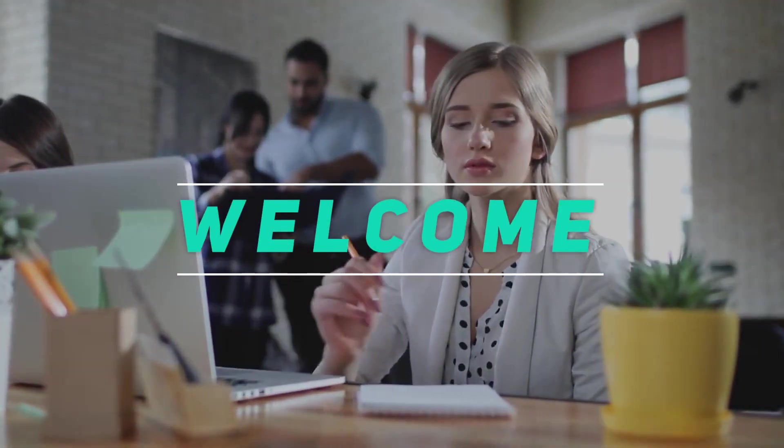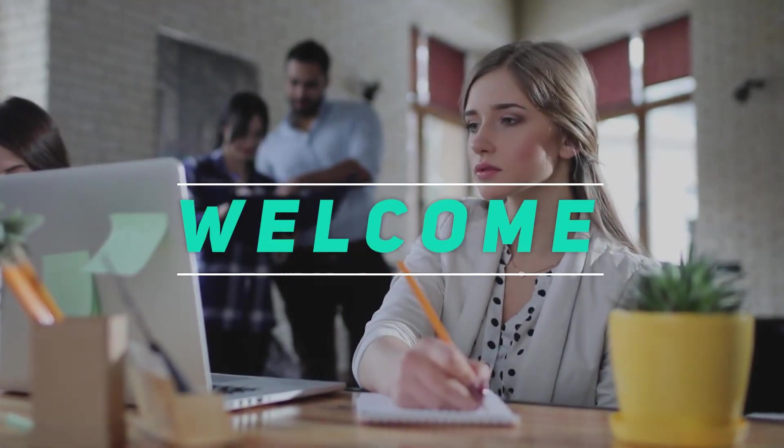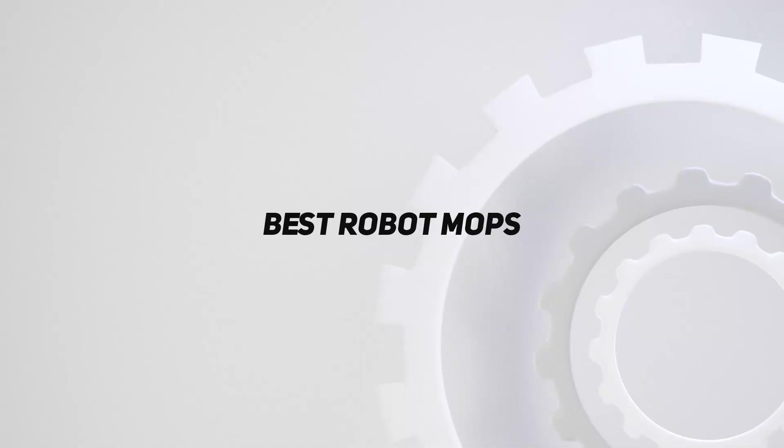Hey, welcome back to my channel. In this video, I'm going to talk about top 5 best robot mops.